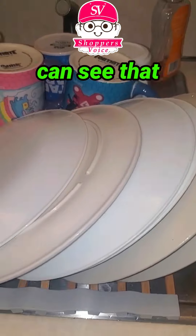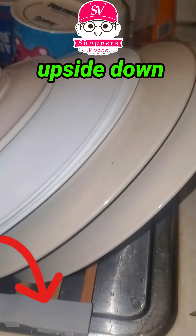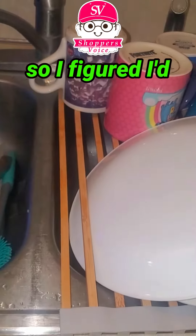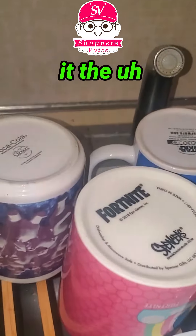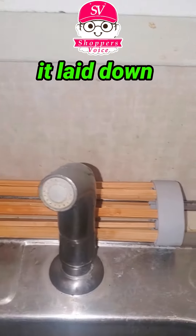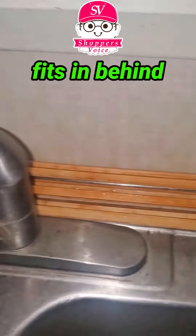Here you can see that I had it upside down from how all of the other things are shown. So I figured I'd just show that to show it laid down the correct way. And you can see here that I have it laid down in the back, and it just fits in behind my sink.